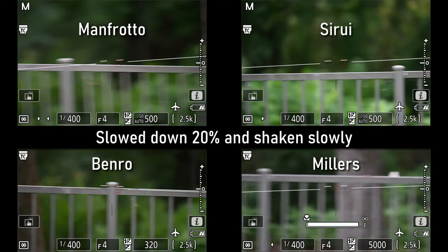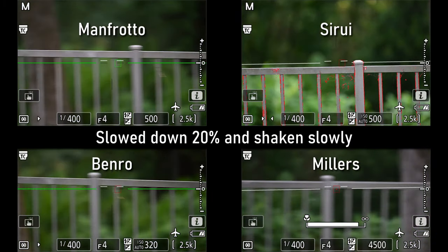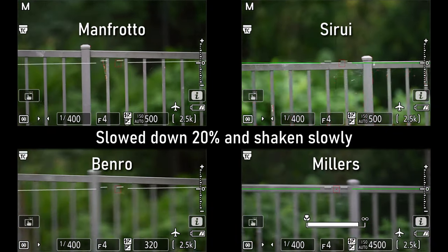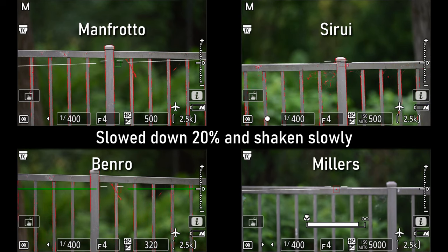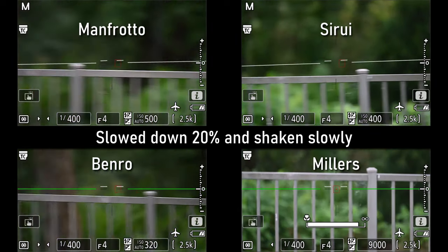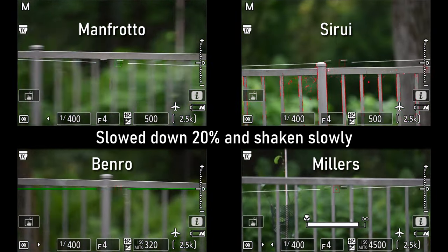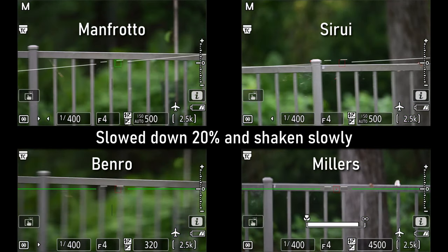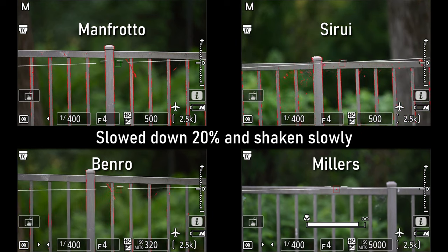I've recorded through-the-lens footage and watched it a few times. Practically, you don't see that much of a difference between these heads. I slowed it down so you can really watch each one — you just don't see a big difference. I watched this repeatedly, live videos and in the field. There wasn't much of a difference. Let's get into the closing thoughts.